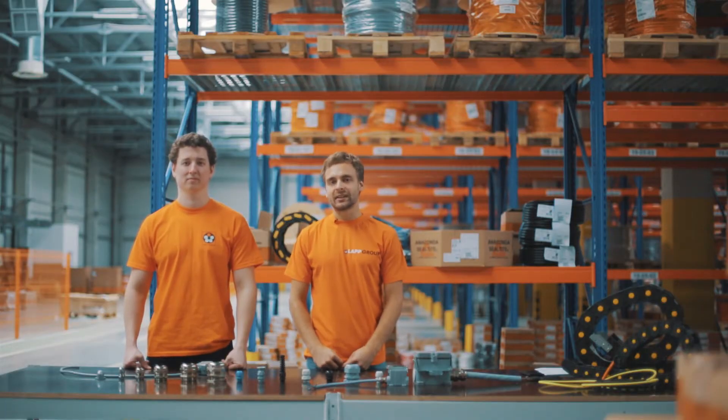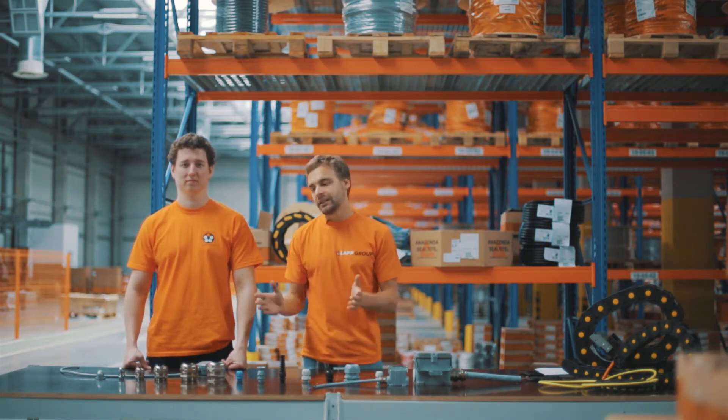Кабельные вводы нужны для герметизации места ввода кабеля и защиты его от растягивающих усилий. Они бывают как в пластиковом исполнении, так и в металлическом.